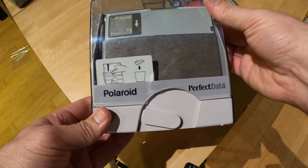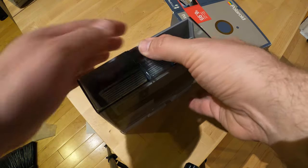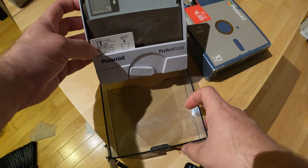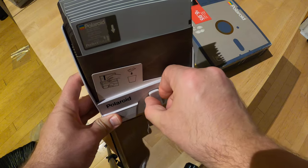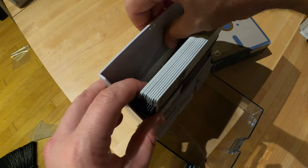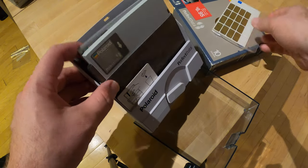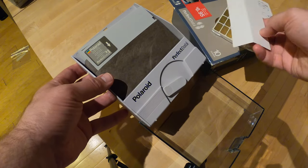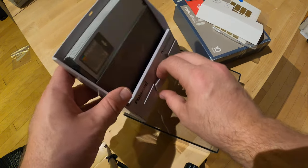All right, here we are. Pop this open — ta-da! Not quite smooth; it looks like we've got some things in here. Copy protect tabs, labels. Remove before use insert, I guess. Yes, it moves much smoother.